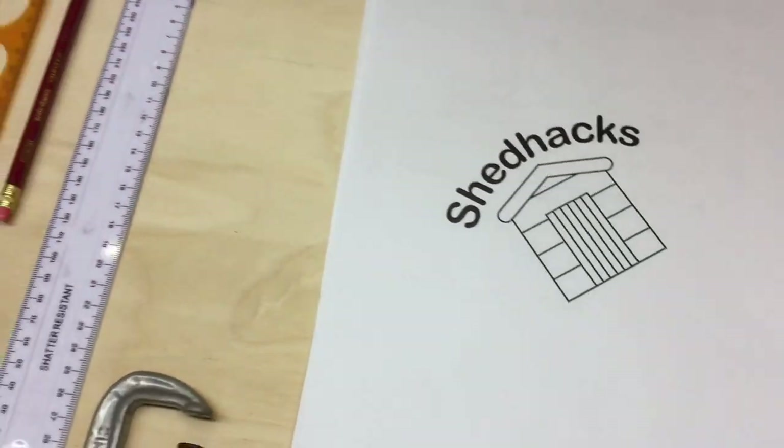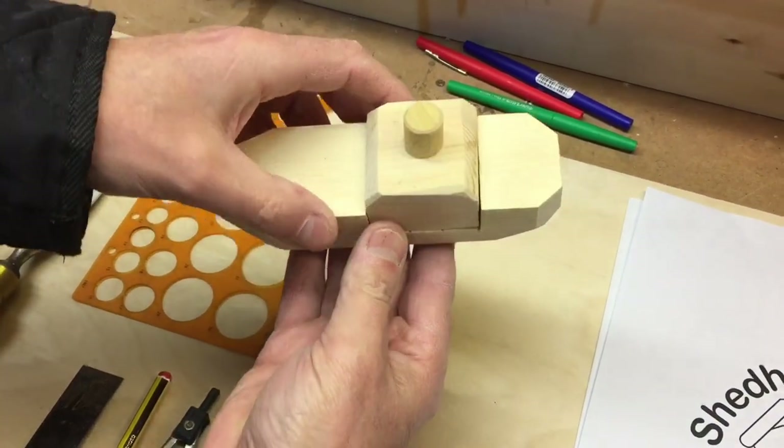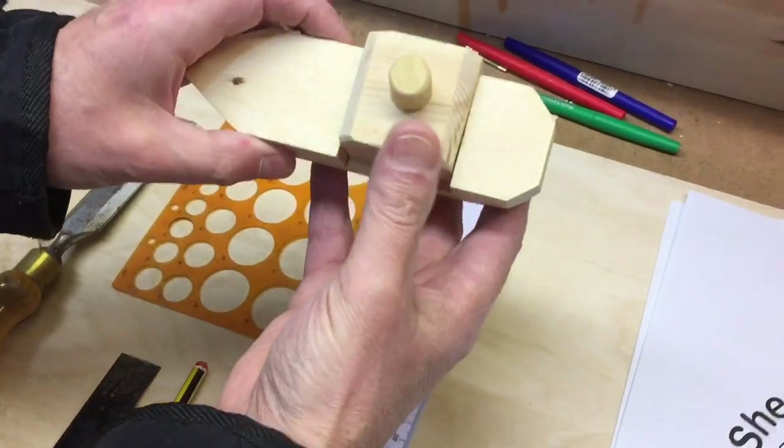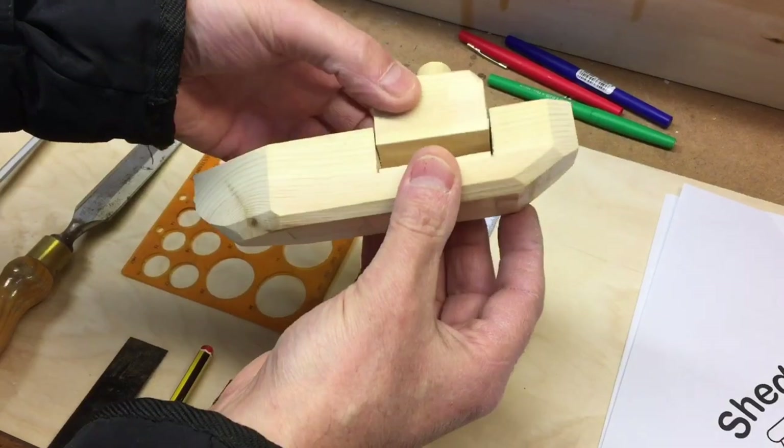Hi shed hackers, today we're going to be making a little tugboat, a very small one. If you're making one in this shed you could probably make one in less than an hour, so we'll take you through all the stages.